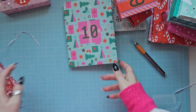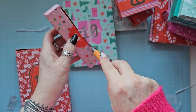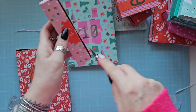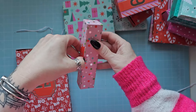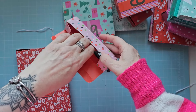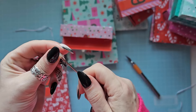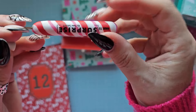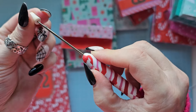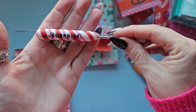We've got two more. Number eleven - I wonder what this is. It's a little pokey tool - Made to Surprise by Sam Calcott. It's even got a little protective end as well. Love that.